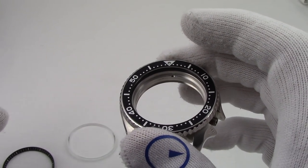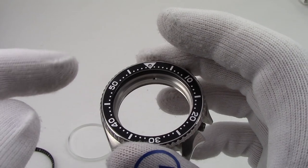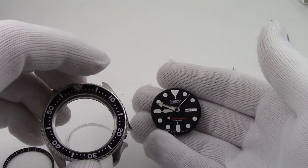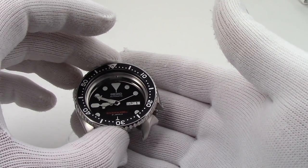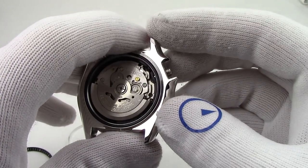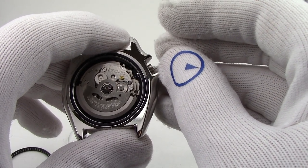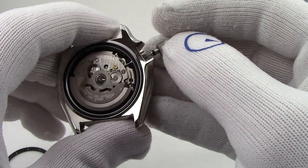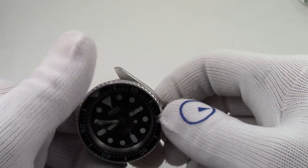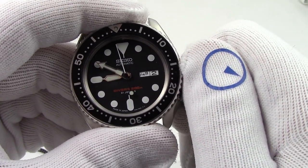Now you're going to put the chapter ring back in, but what is your reference point? Well, there is no reference point. So I like to put the movement back in and the back on the watch — just finger tight — so that I have a point of reference and know I'm not putting it in crooked. Find where the 12 is and push it in. What kind of holds the movement from rotating is the crown, so we sneak the crown back in — it's almost self-centering as it goes into the slot. Pull it out two clicks to change the time, pull out one, and everything still works.